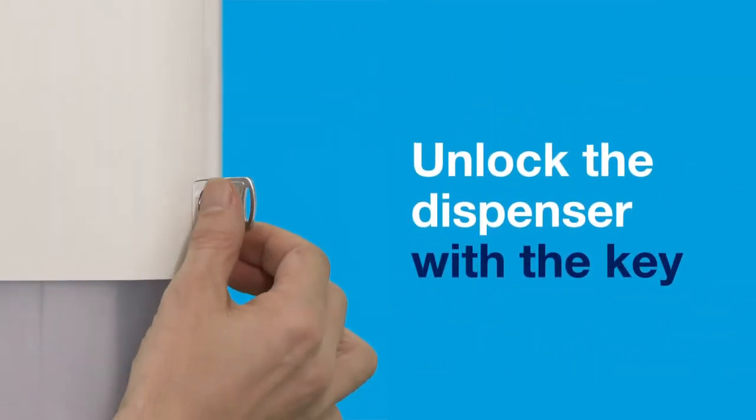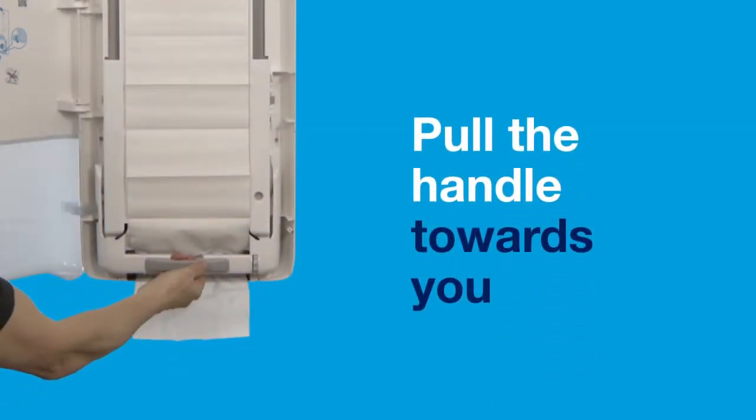Simply unlock the dispenser with a key and pull the handle towards you.